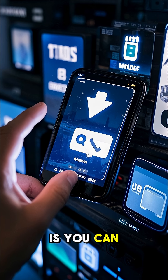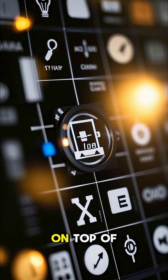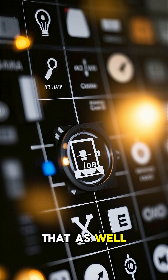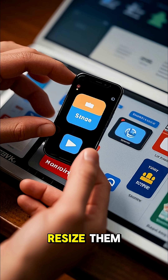The best part is you can mix and match icons from different packs to create your own style. On top of that, you can also change the grid size. So if you want more space between your icons, you can do that as well. And if you're not a fan of big icons, you can also resize them.